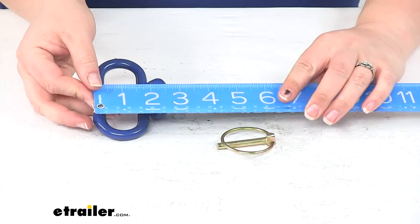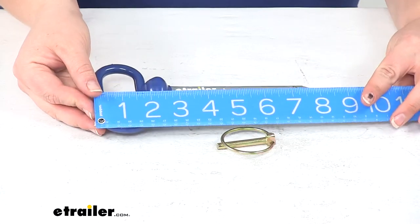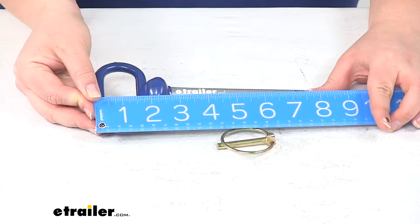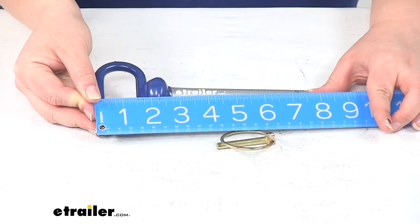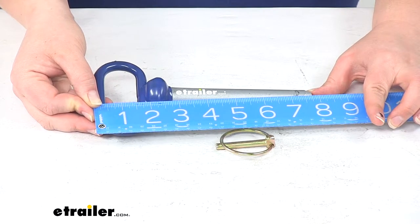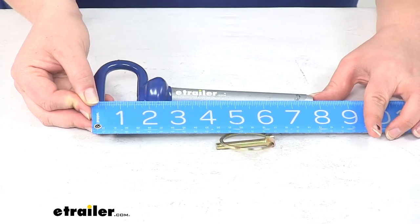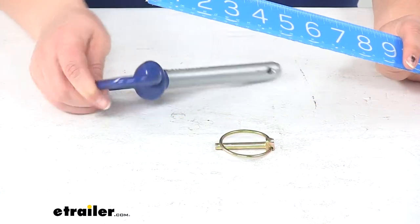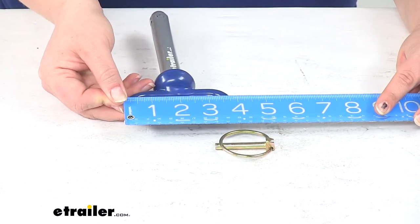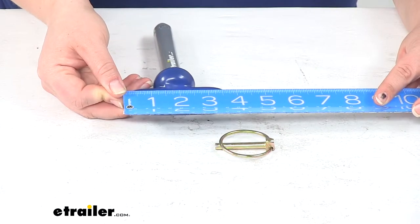Our hitch pin from the top of the handle to the bottom of the pin is about eight inches long, or just short of that — about seven and seven eighths. The width of the handle from outside to outside is about three and seven eighths inches.